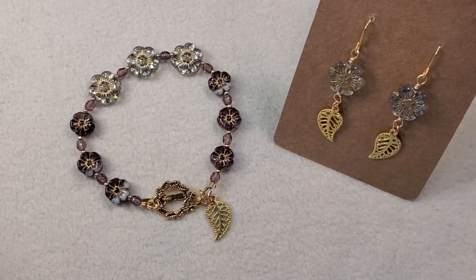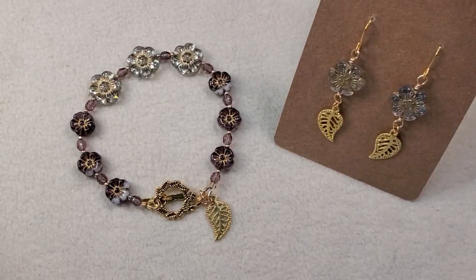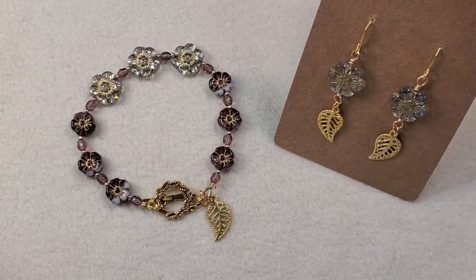Hey everybody, it's Teresa. Welcome to my channel. I've got some finished jewelry to share with you all today. These are not from any particular box or bag — these are mostly just things I've made from beads I had in my stash.